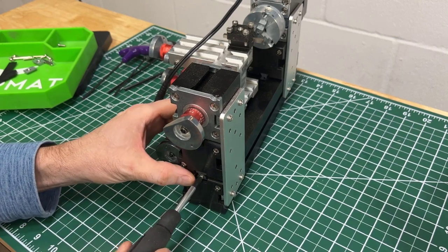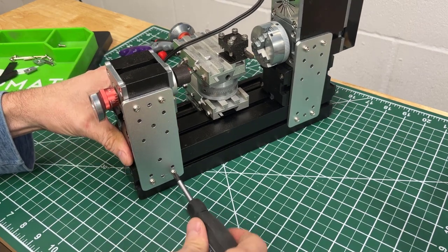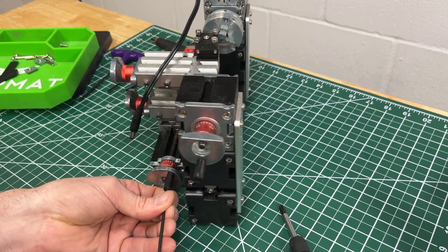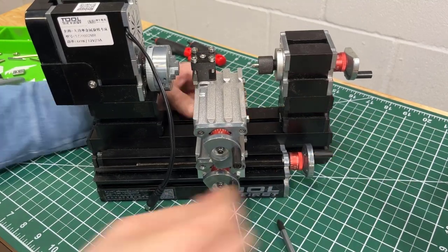Also, if you look at the chuck here, it can only accommodate material so large. So it's mini, and it says that, so that's okay. As I said, it is 60 watts. It's easy to put together — there'll be some video I include down below on how to do that.